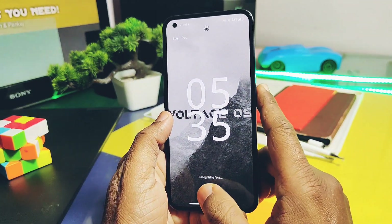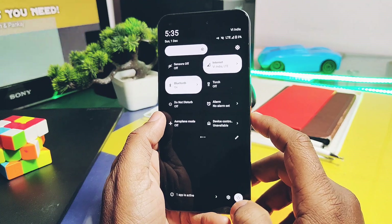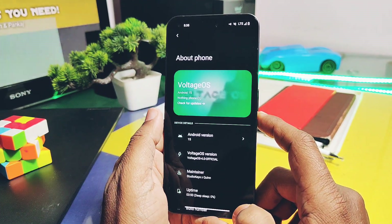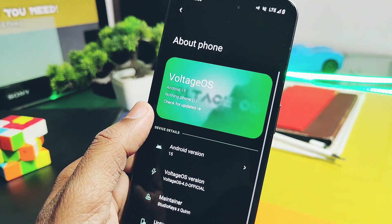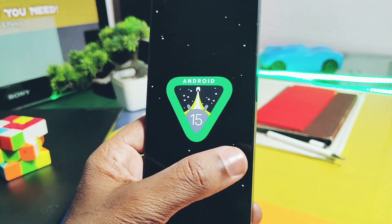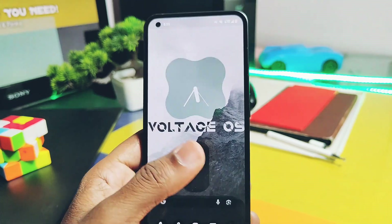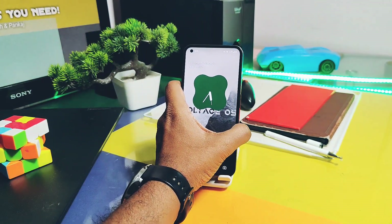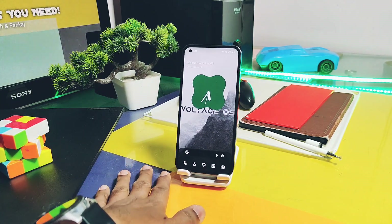Other device users may or may not face all these issues, because the maintainer for other devices is different and they build their own updates separately. If you ask me about the final verdict, for now the Voltage OS Android 15 build can only be considered as daily drivable for Nothing Phone One once the developer fixes these major issues. That's it for today, guys — hope you liked my work. Please like and share this video, subscribe to the channel, and press the bell icon for notifications of upcoming content. Thanks for watching — see you next time, take care, bye bye.